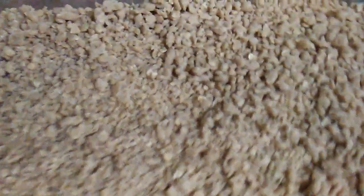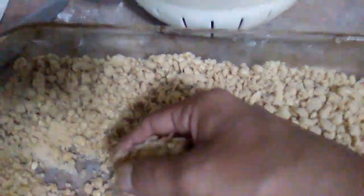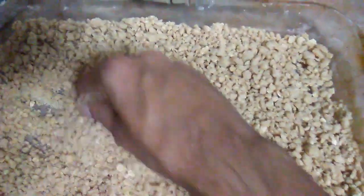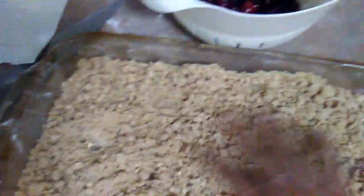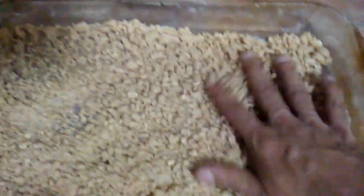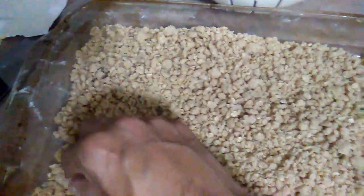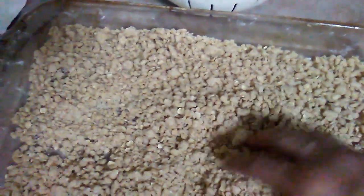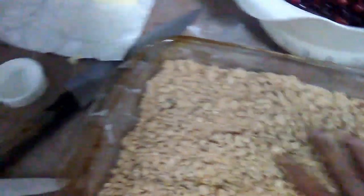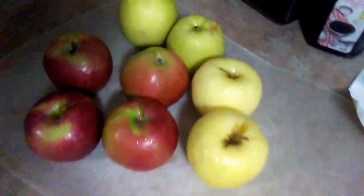To make a crumble, I'll put the recipe down into the comments or into the description of this video. There's my crumble, made it earlier. The reason why I made my crumble first is because I don't want my apples to turn brown while I cut them.